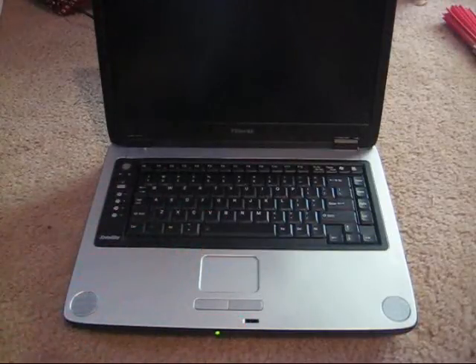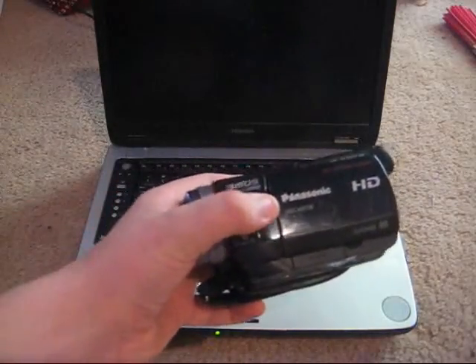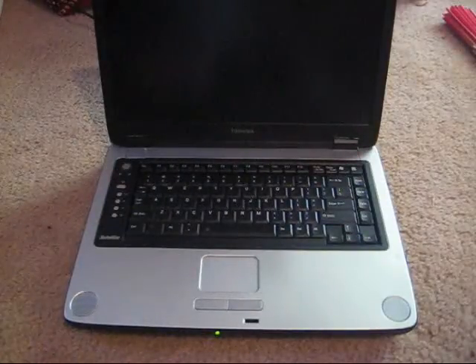Sorry, I couldn't get my camcorder with HD and all that. The battery's charging, so I had to dig out the old one.